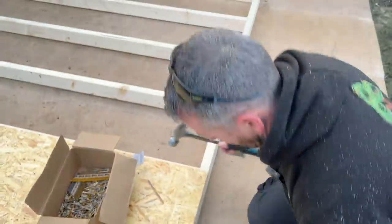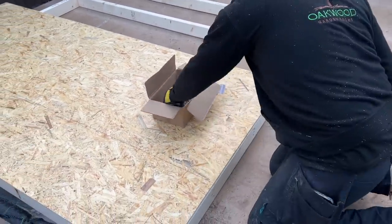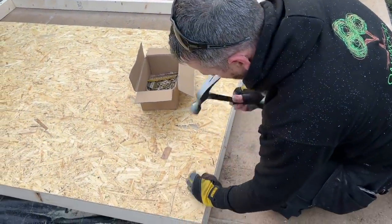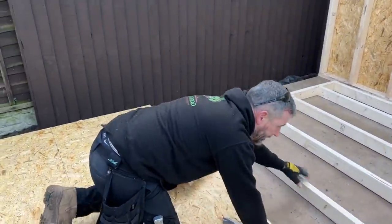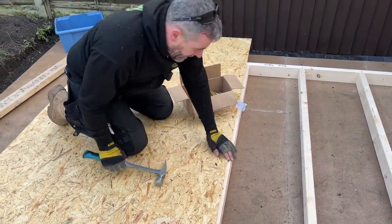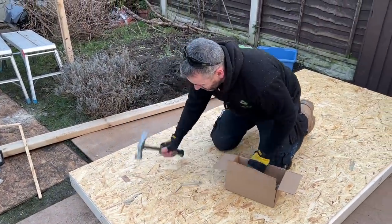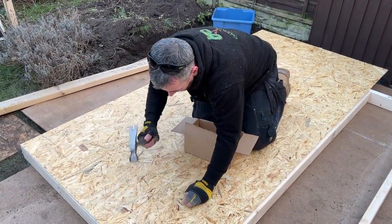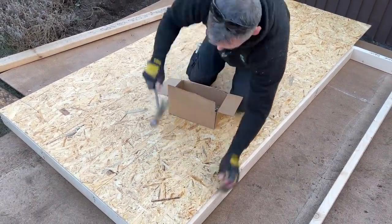I'll go down there and nail that. The frame is now starting to become square. I'll just put one in the middle — sometimes you get a bend in the timbers so I'm going to hold it so it's centered. I'll work my way down — those lines are on my 400mm centers so when I nail them it'll go straight into the CLS below, which is what I'm aiming for.